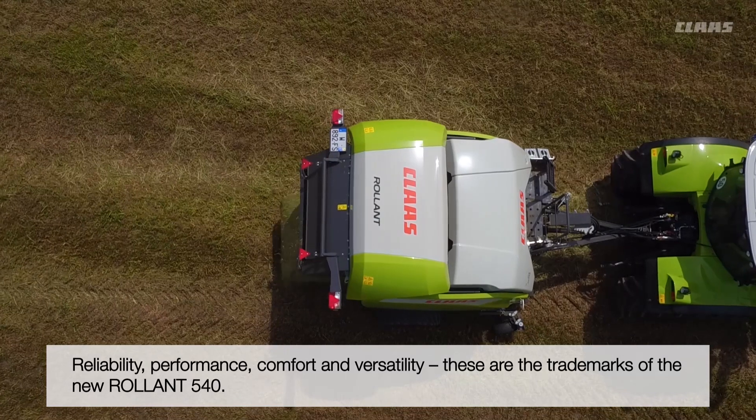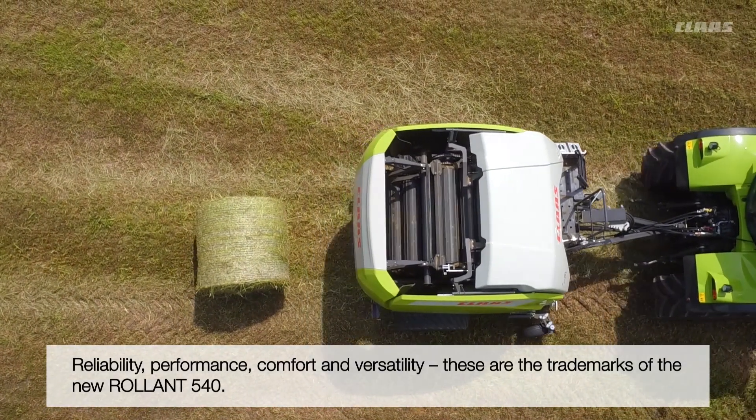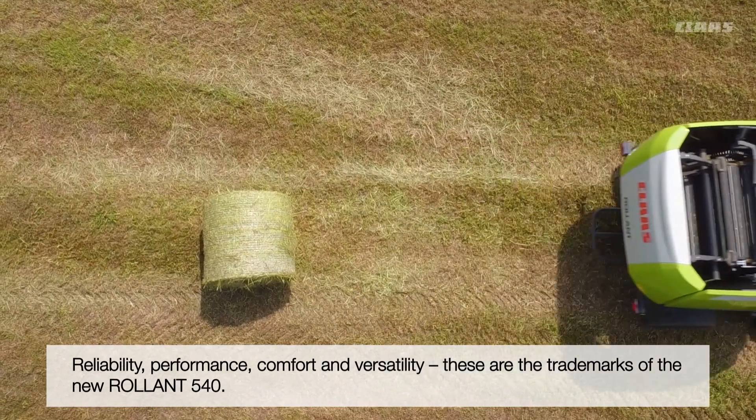In conclusion, not only does the new Roland 540 impress with its clever design, but also in terms of performance, comfort and reliability.